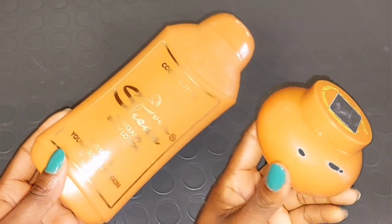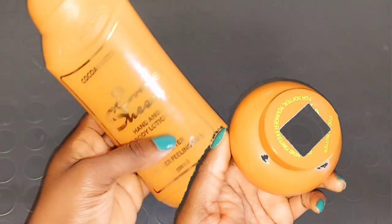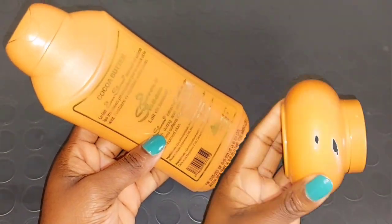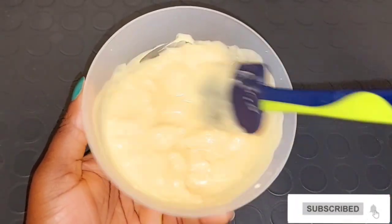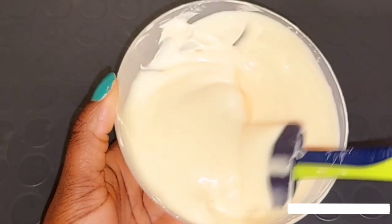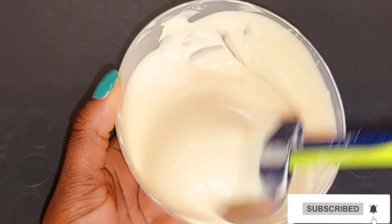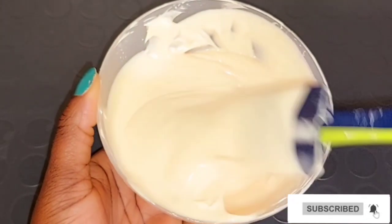Hi guys, welcome back to my channel. Today's video I'll be showing you how to mix this cocoa butter Ever Sheen cream together. These two creams are going to soften your skin, leave your skin looking way more younger, brighten and lighten your skin naturally, helps to eliminate spots on your skin tissue, helps to reduce signs of aging, dark spots, scars. The product also contains sun protection — it protects your skin from sun damage, leaving your skin looking smooth, soft, and well hydrated.